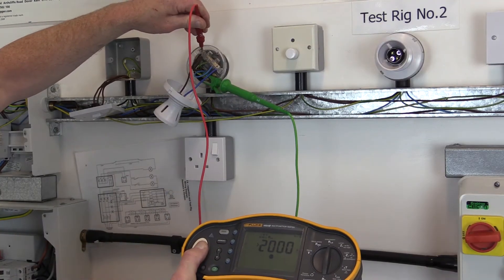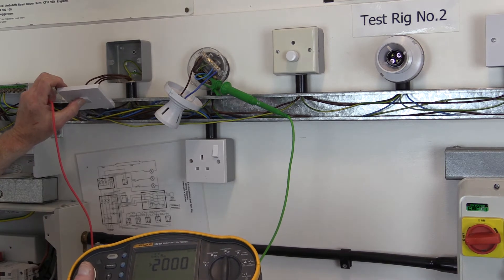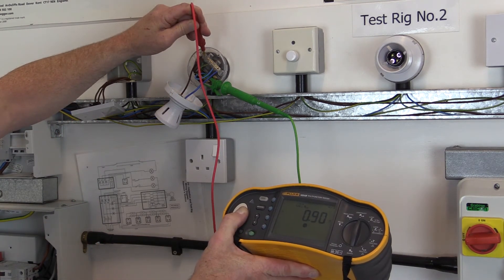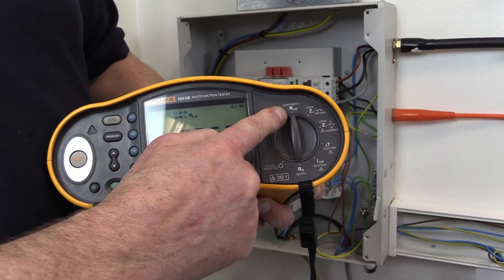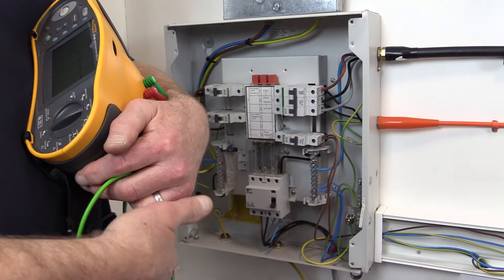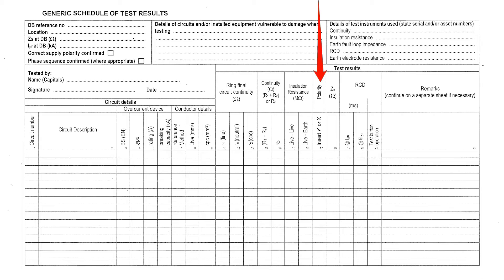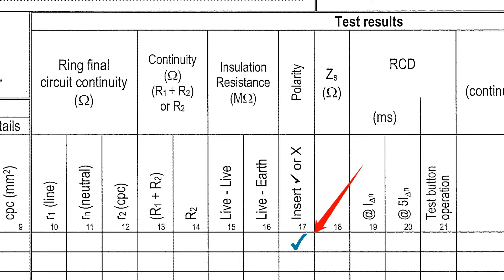Opening and closing switches on lighting circuits to obtain high and low readings will be sufficient to prove that polarity is correct. The inspector can make use of the test instrument buzzer during test method 1 to provide an audible indication that polarity is correct and that the switch is making and breaking. This should then be indicated on the schedule of test results by inserting a tick in the polarity column.